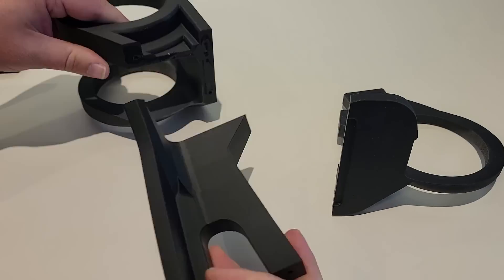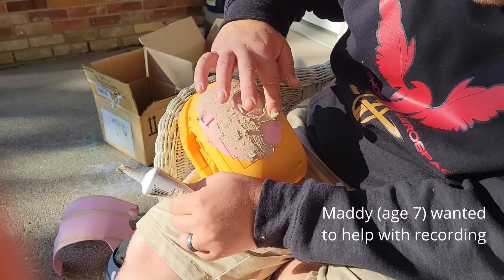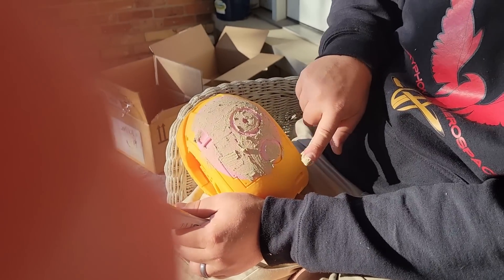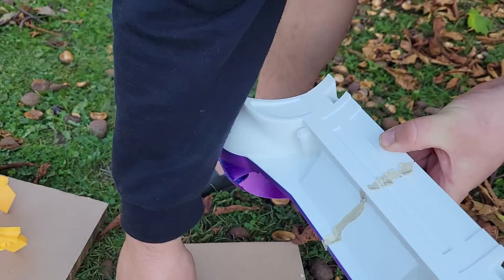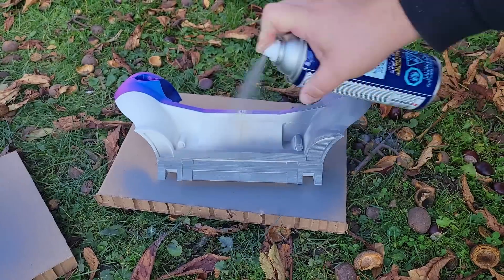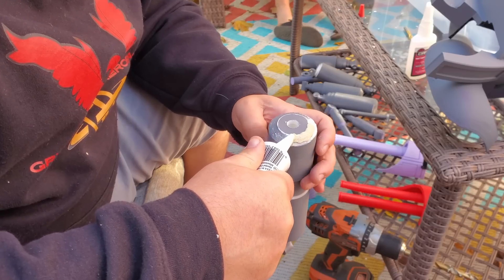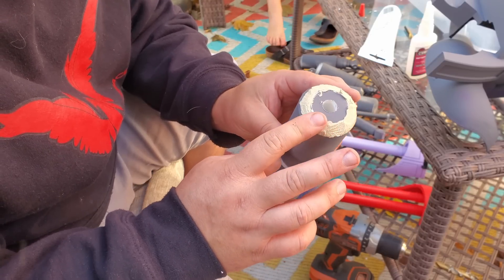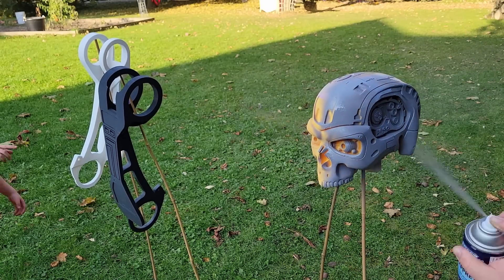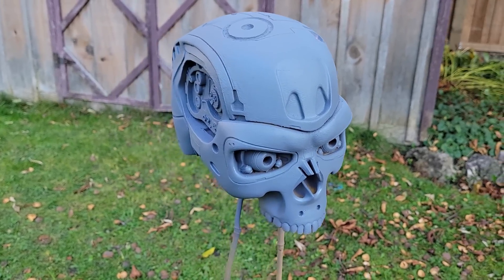All the pieces were glued together with super glue, and any large gaps or really visible layer lines were filled in and then sanded back with wood filler. After a couple of coats of sandable primer, everything was sanded back again. None of this is perfect, but it would probably take me a month to clean all this up properly — ain't nobody got time for that.